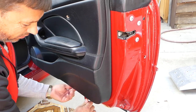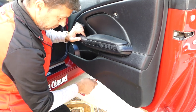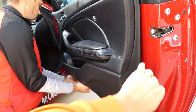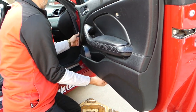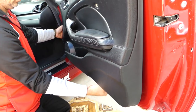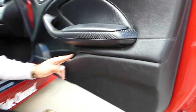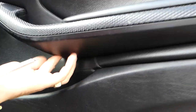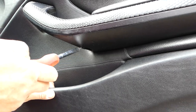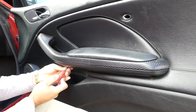Once we remove the door panel, I'll show you where all the clips are located. I don't think this panel has ever been removed because it's really, really tight. One clip fell off — we'll show you how to install them if they come loose. Right here is another bolt that we missed; it's the same as the one on the other side and goes in at an angle. So altogether we have four bolts.